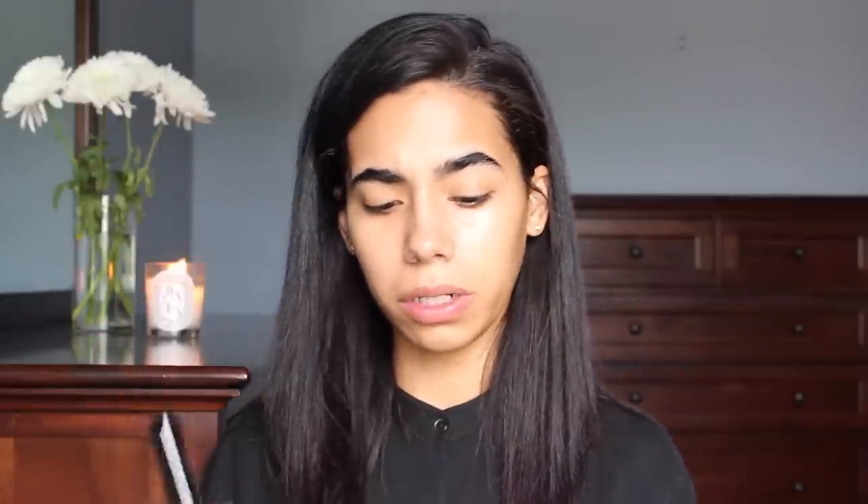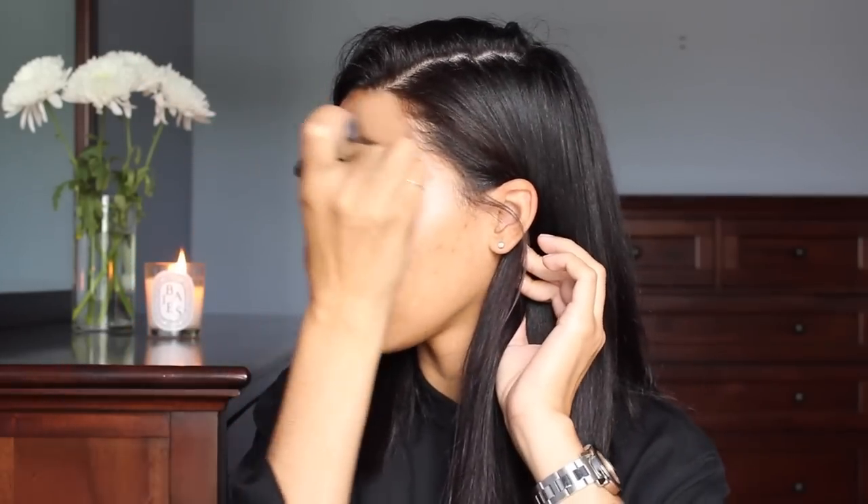They released two darker shades because a lot of you were asking on my Instagram, and they now have Deep and Rich. I'm in the shade Dark — typically if I wasn't tanned from the summer I'd be Medium, or I can mix the two, which I love. I've been using the Sigma 3DHD Kabuki brush to apply it; I literally paint it on like this onto my face. That's the easiest way to get it on without making a mess.